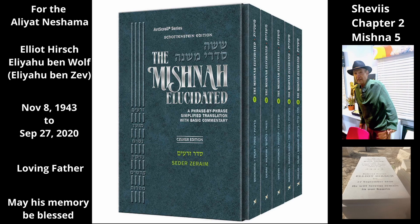Chapter 2, Mishnah 5. Figs are sometimes smeared with oil in order to speed up their ripening. The Mishnah discusses whether this may be done before or after Shemitah. We now turn to the words of the Mishnah.